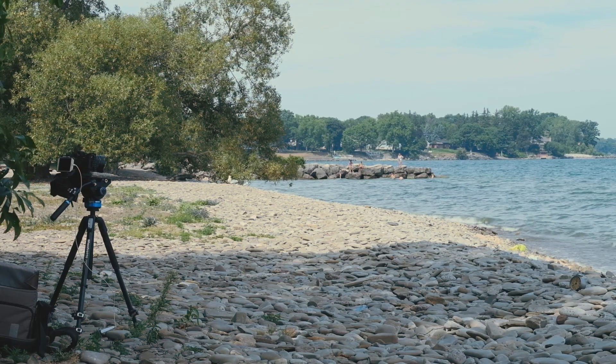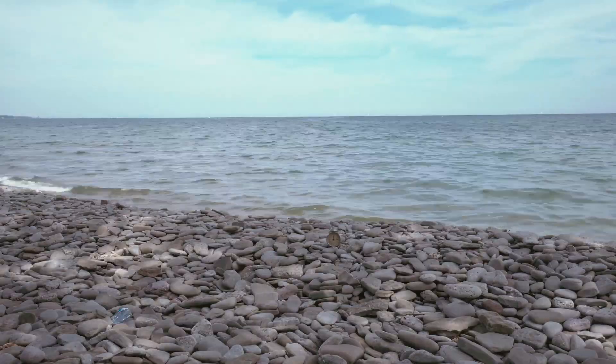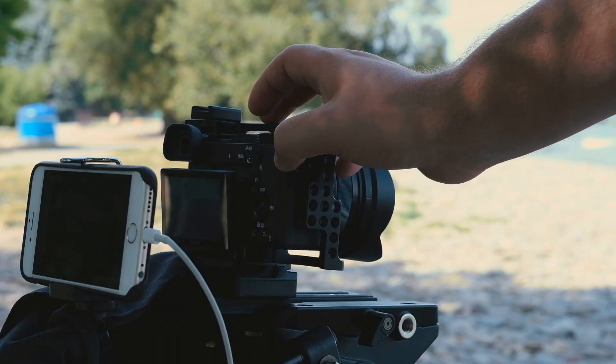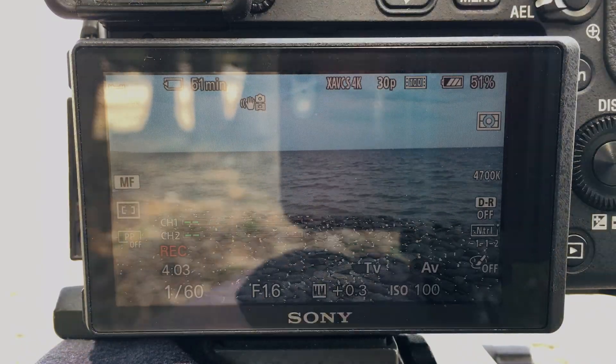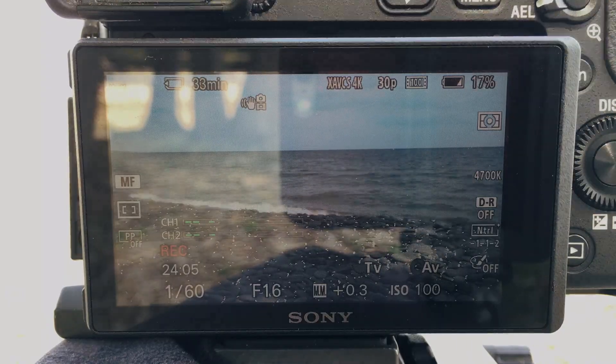I'm going to be doing this test with the SmallRig cage on the camera and it's a pretty hot day today, but I'm going to be in the shade. We're getting close to our first 30 minutes.